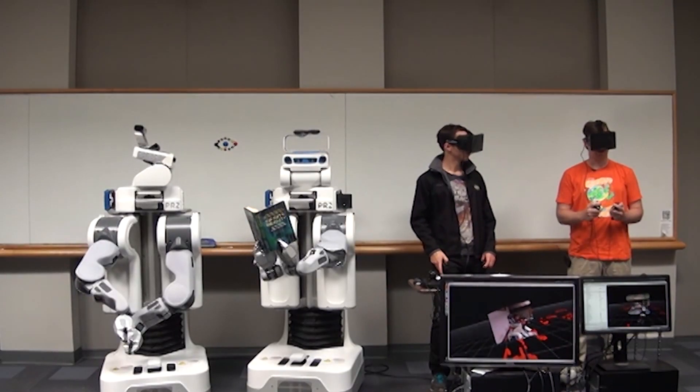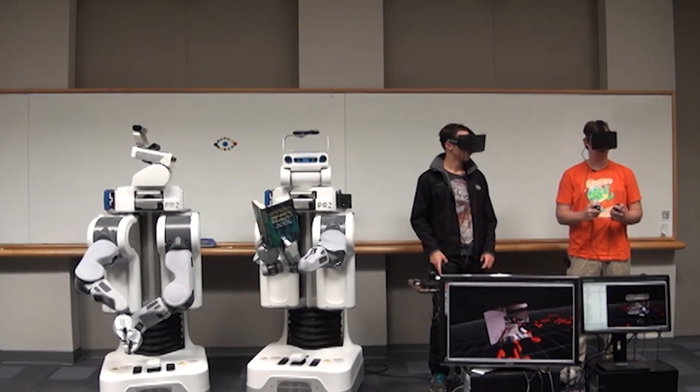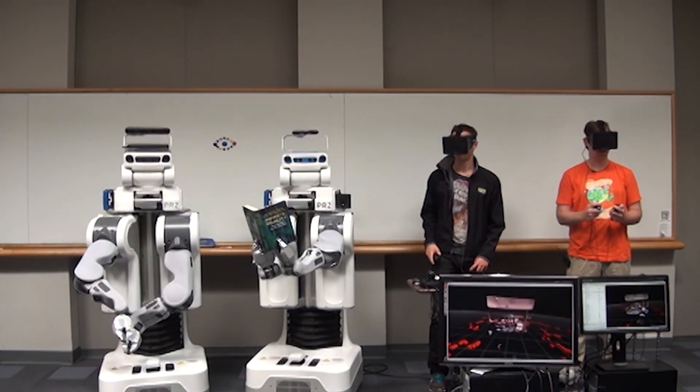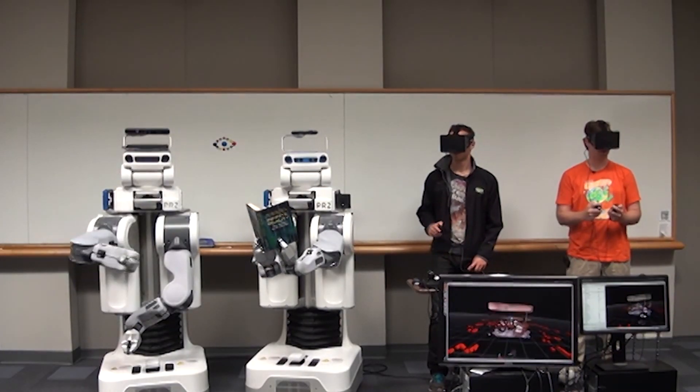We believe the Oculus Rift will have a lot of potential for the robotics community, and we want to make it available as easily as possible. We're happy to announce that the Oculus Rift SDK is now integrated into ROS Hydro Medusa and available for download.